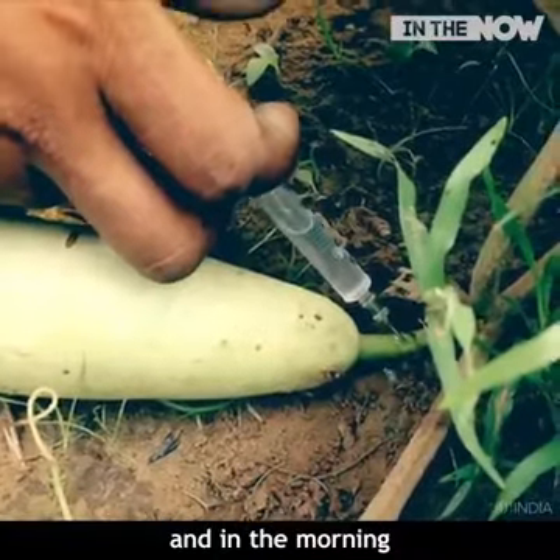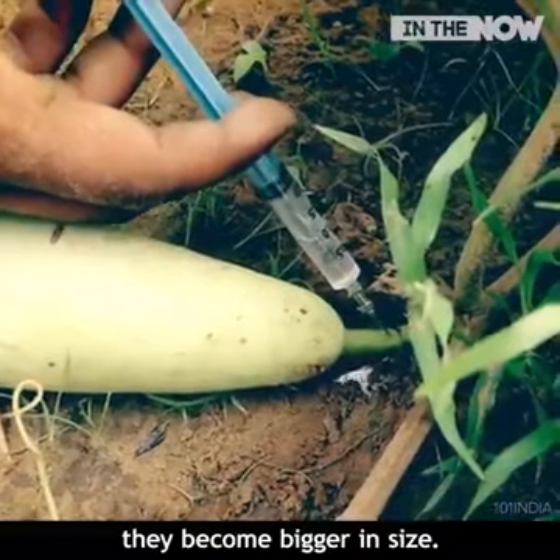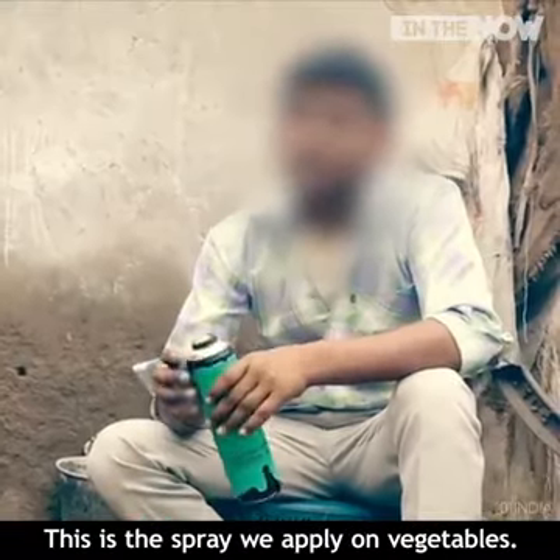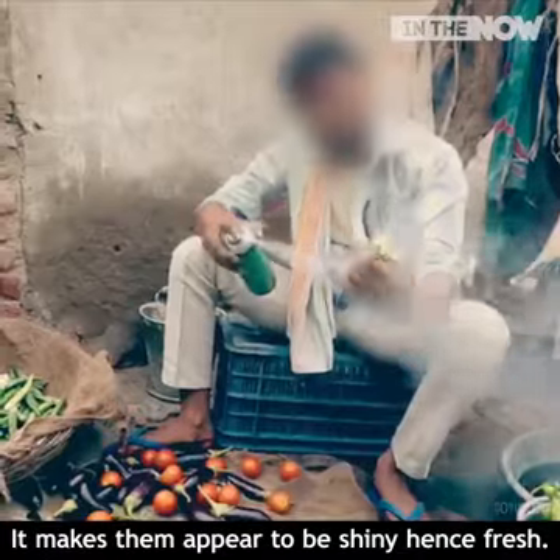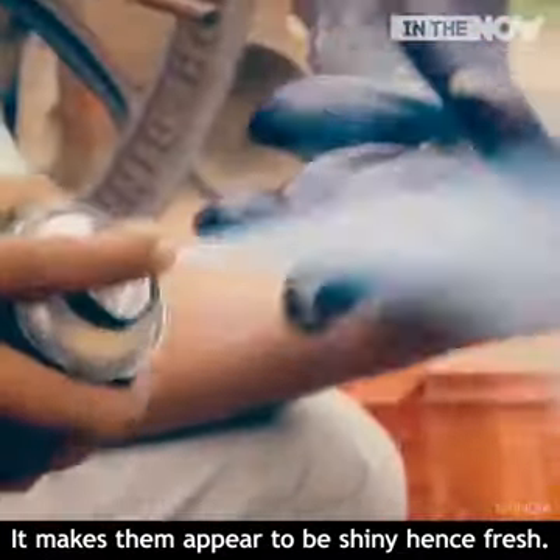When we put it in the middle, it will be easy. We put it in the ground.